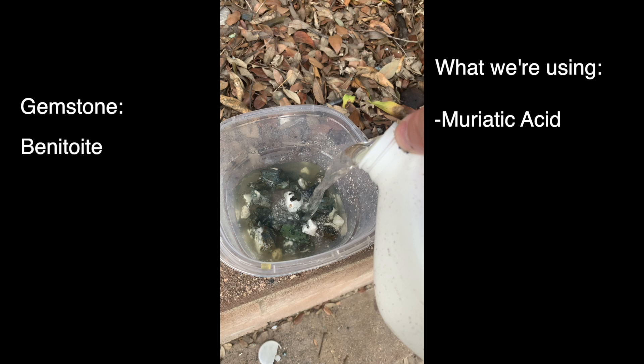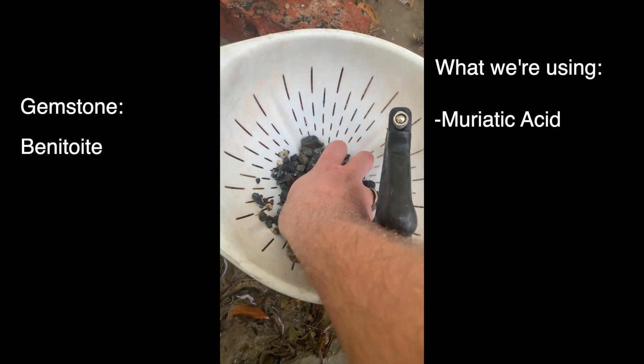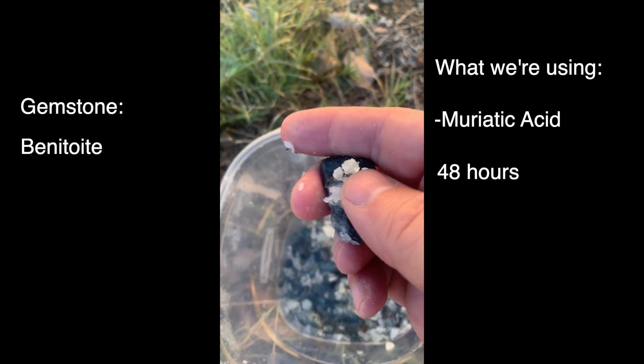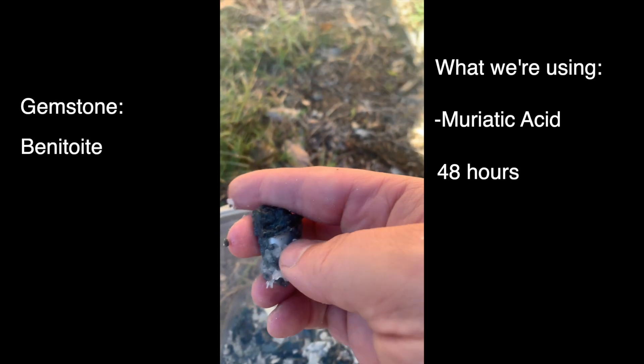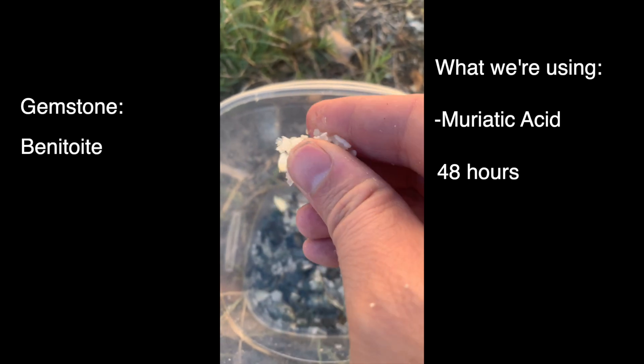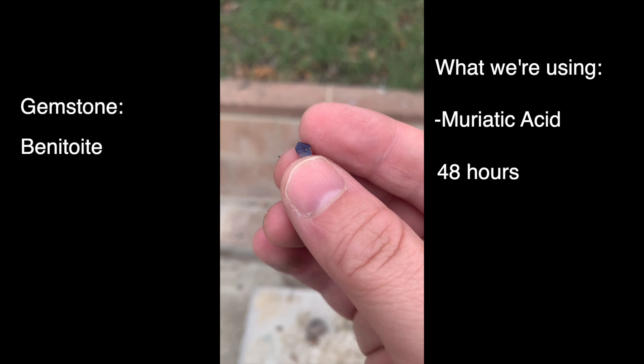We're going to rinse it off and really wash it thoroughly — you don't want any of that stuff on your hands. And after 48 hours, check that out. You can just brush off that natrolite; it just dissolves. And after you just crush it, the gemstone comes out perfectly. That's a really high-grade Benitoite crystal right there.